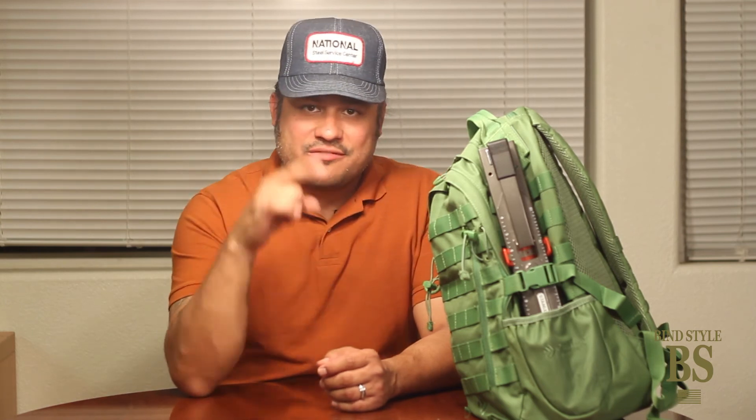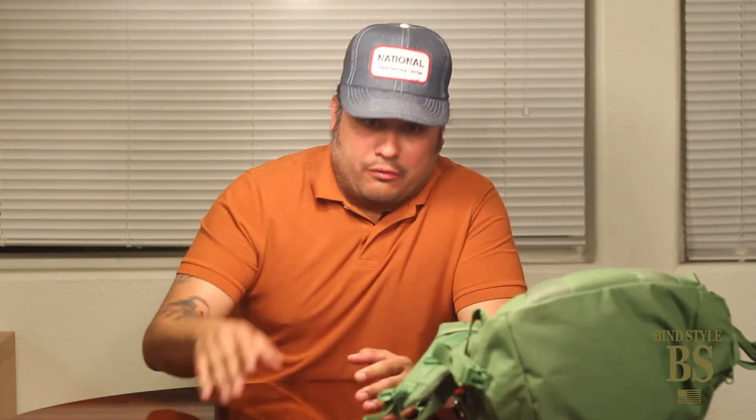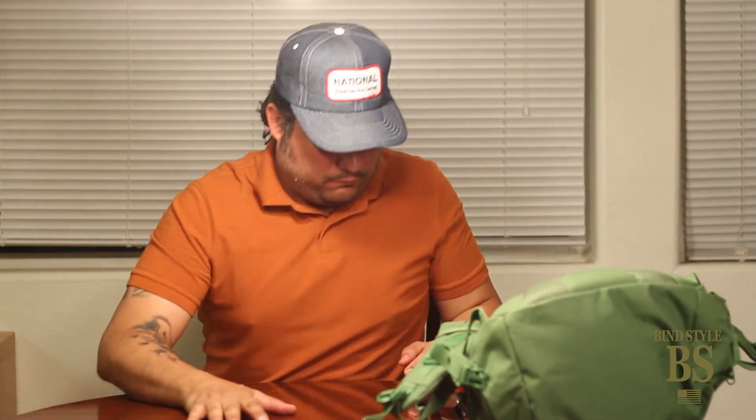I've got the Pig Out Bag packed and ready to go. We're going to head out to the park and I'm going to show you how to set all this up. Before I do, I'm going to end this video like I end all my videos — with a badass demonstration. We're not going to the park. Because we're doing a Picnic Prepper's Pig Out Bag...